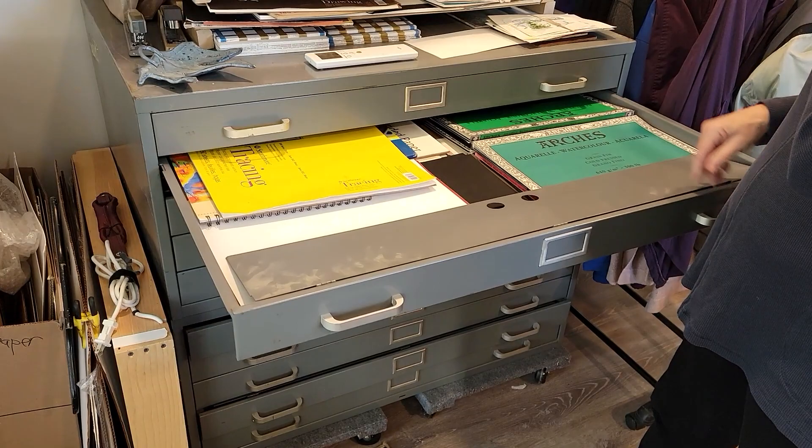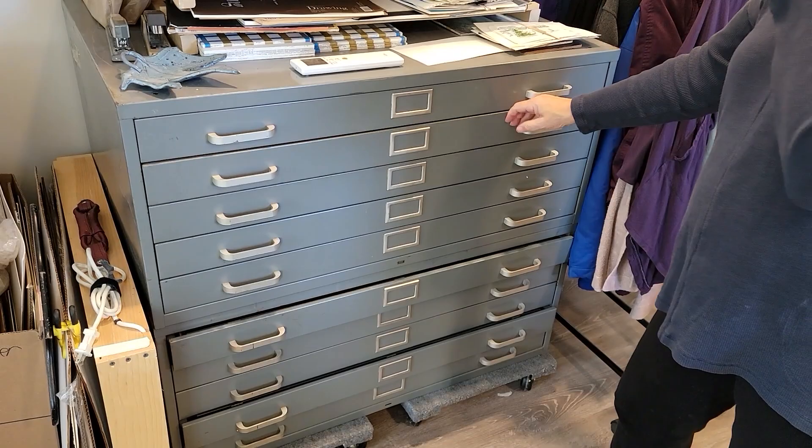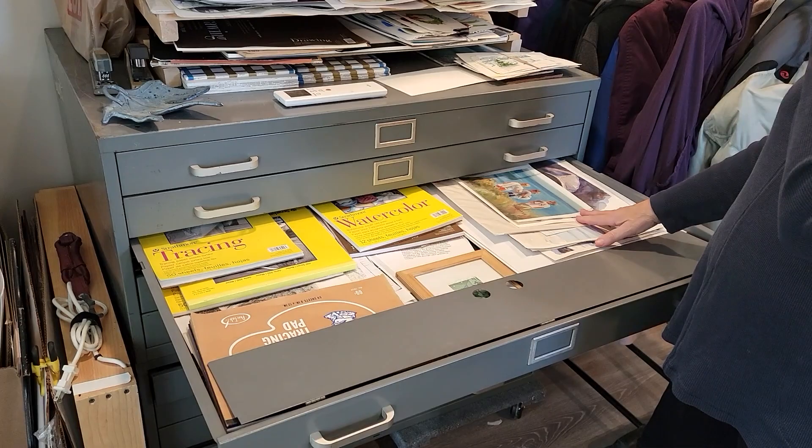Watercolor paper, pastel paper. Paintings that I've done — this one could be in here. And then the drawers below could also be things that I'm storing that I made.